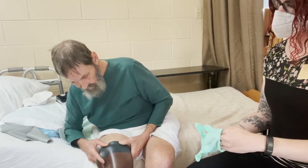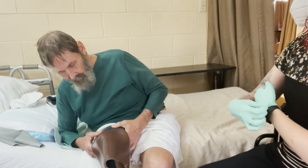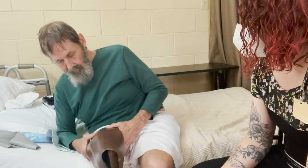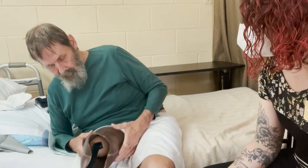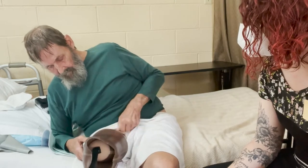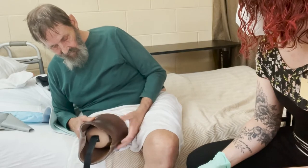Next, you see him using his palms to roll up the liner onto his limb. You want to make sure you don't pull the liner up, because that is going to put tension on the skin. Just use your palms to roll it up onto the limb.